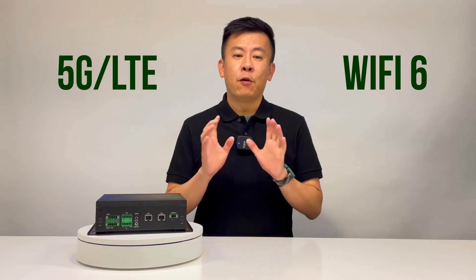The EAI i130 supports 5G and Wi-Fi 6 wireless connectivity.